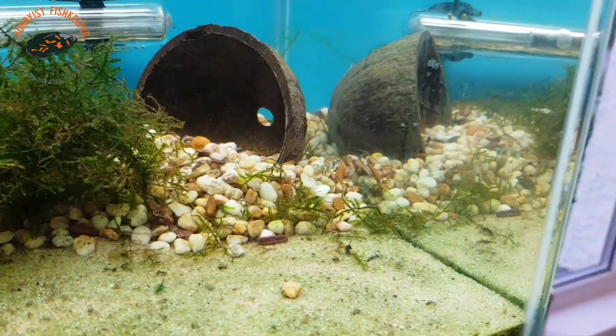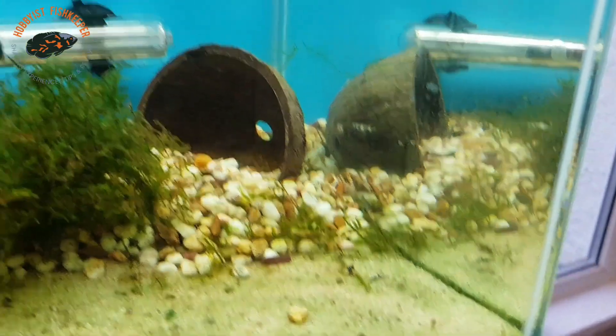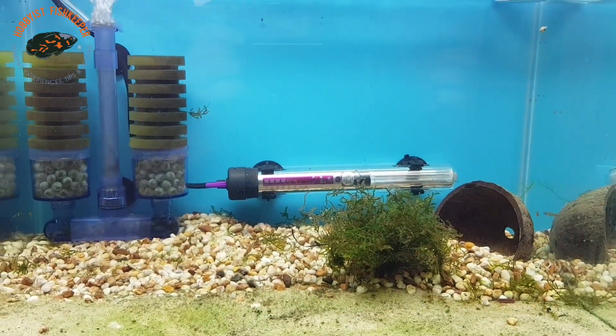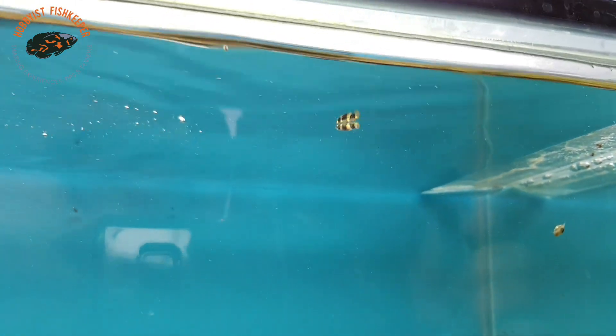They are best in groups - I'm probably going to purchase maybe another six and see where we go from there. As you can see if I pan out, all those dots everywhere are the snails and they get right on my nerves. There's a female right there.